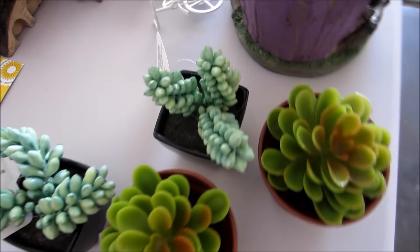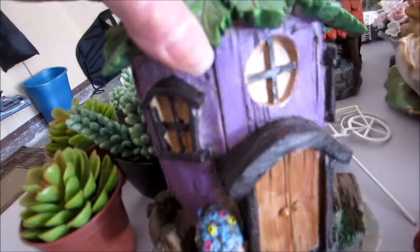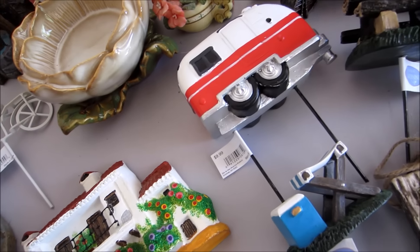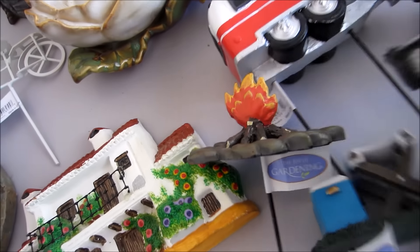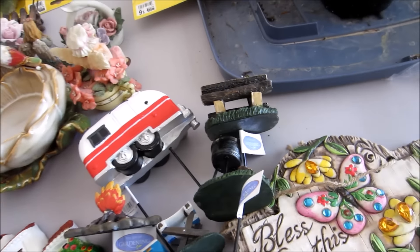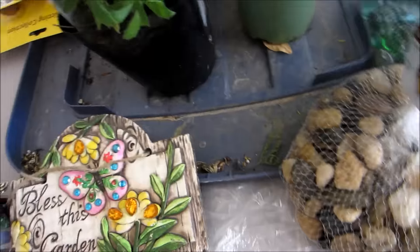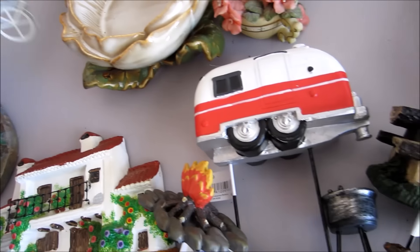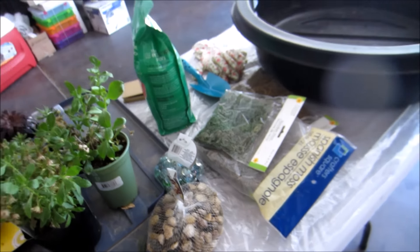Someone said I could put these Dollar Tree items in a fairy garden, which is a great idea. This is the little house I got from Savers, and then all the really cute vintage items I got at Smith's grocery store — oh my gosh, they're so cute! I also got these at Dollar Tree, and this piece is from Smith's as well.